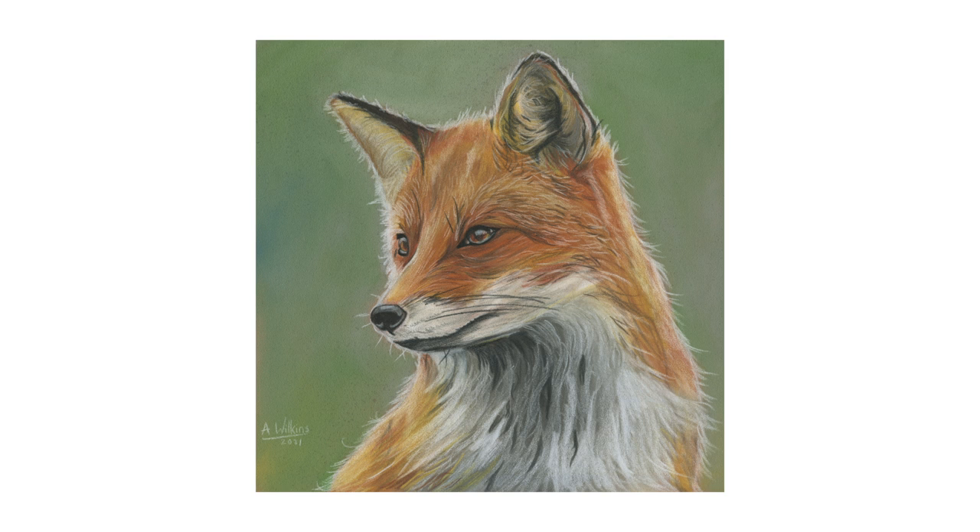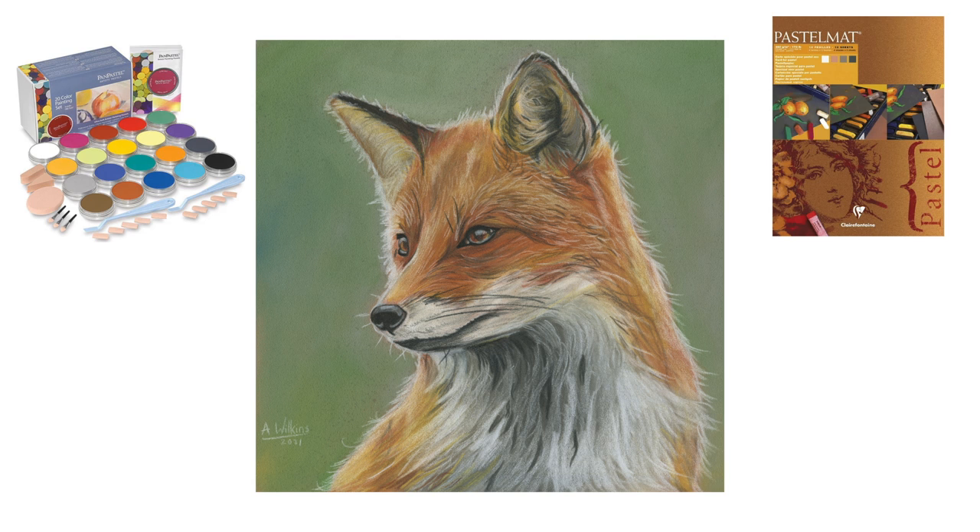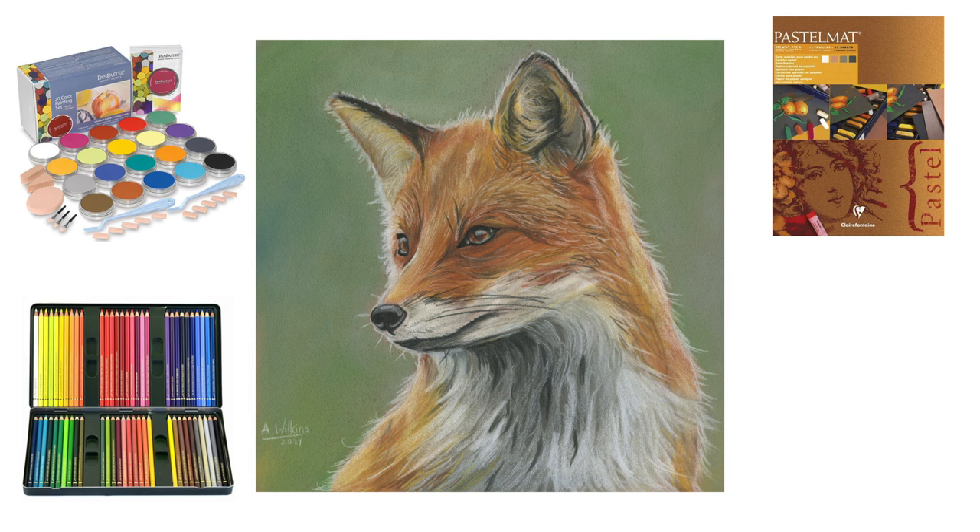Hello, today I'm going to show you how I drew this fox. I drew the fox on pastel matte paper using a combination of pan pastels and Faber-Castell polychromos colouring pencils.